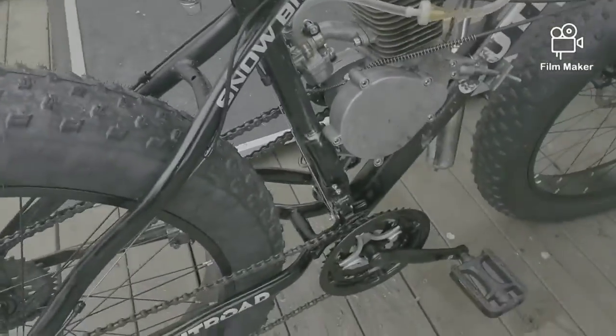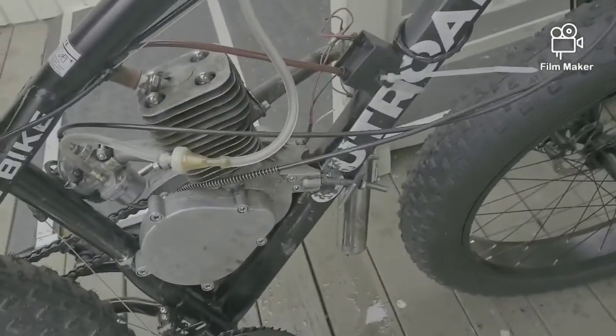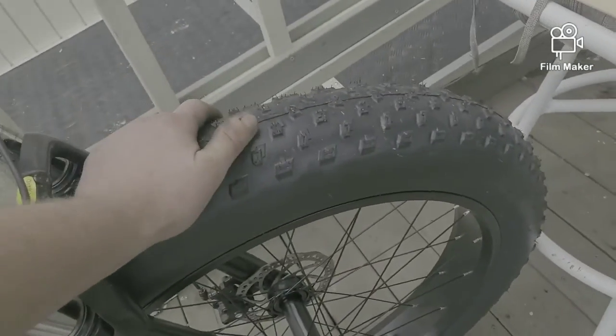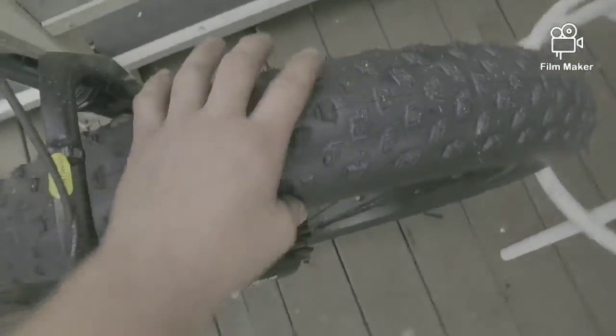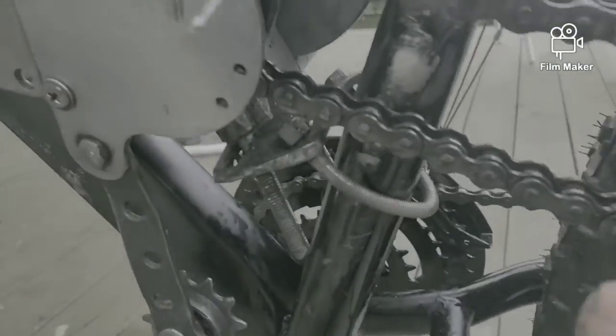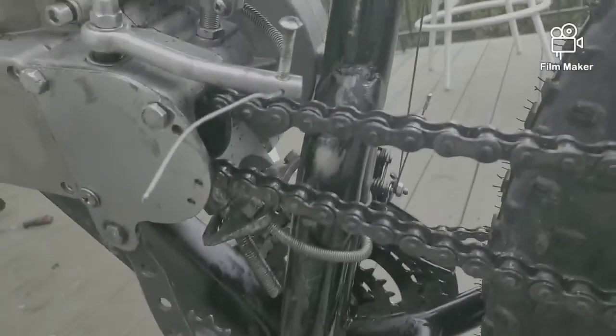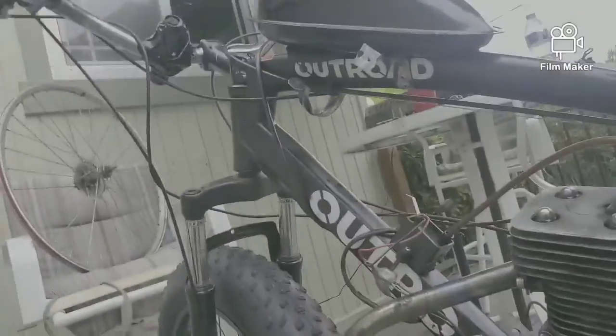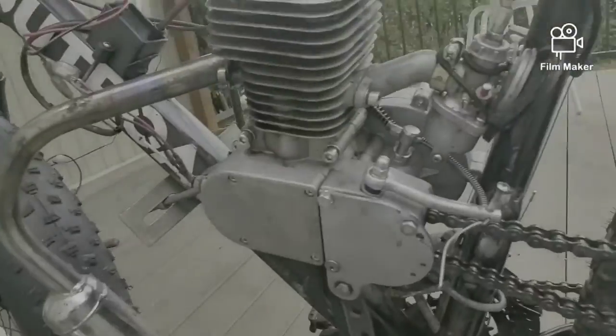So yeah, this bike took a lot of work. First of all it's got fat tires — you see that? The motor mount is not going to work, so I had to make my own. Took a lot of work, but it's gonna work. I just tried it this morning and it works pretty damn sweet.